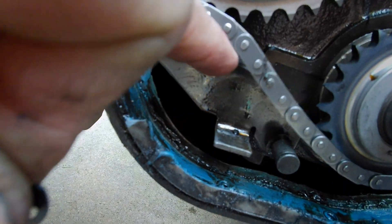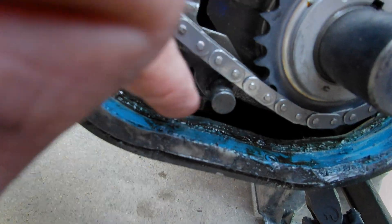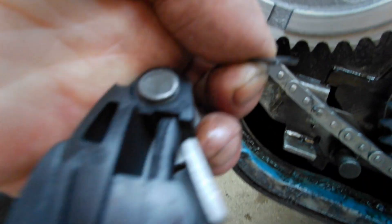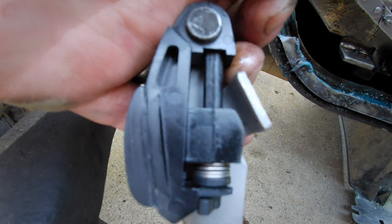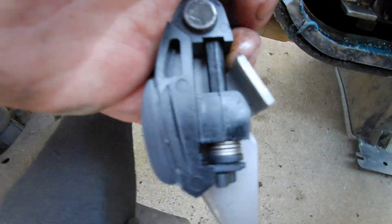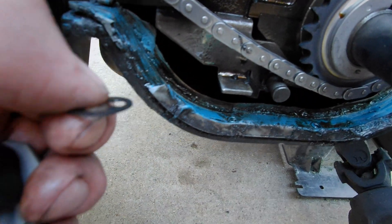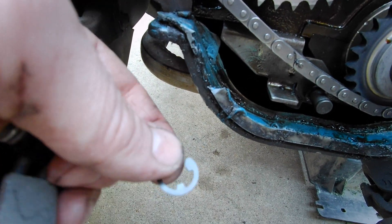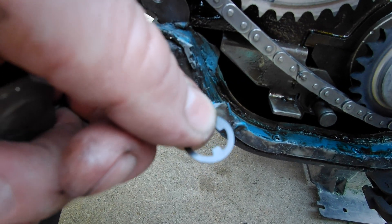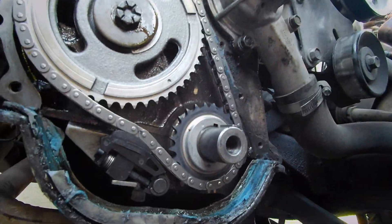The bracket that holds the tensioner on requires dropping the oil pan to remove it. What I did instead was pop this circlip off right here and just pulled the tensioner off. I'll swap the new tensioner with the old bracket so I don't have to drop the oil pan. All you have to do is take a flathead screwdriver — or there are tools made for it — hook it in and pry it right off.